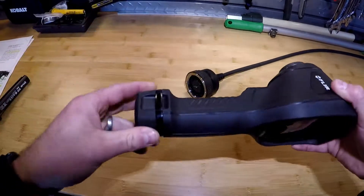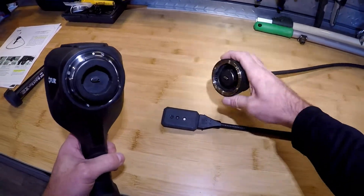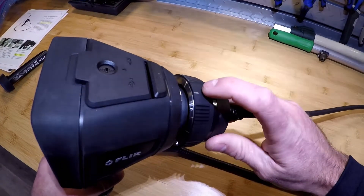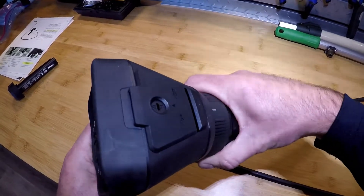On the face of the display is a female micro USB-C connection and a male micro USB on the probe itself. It only goes on one way — there's a white dash to line up with the camera. Quarter turn clockwise to connect, quarter turn counterclockwise to remove and pull apart.